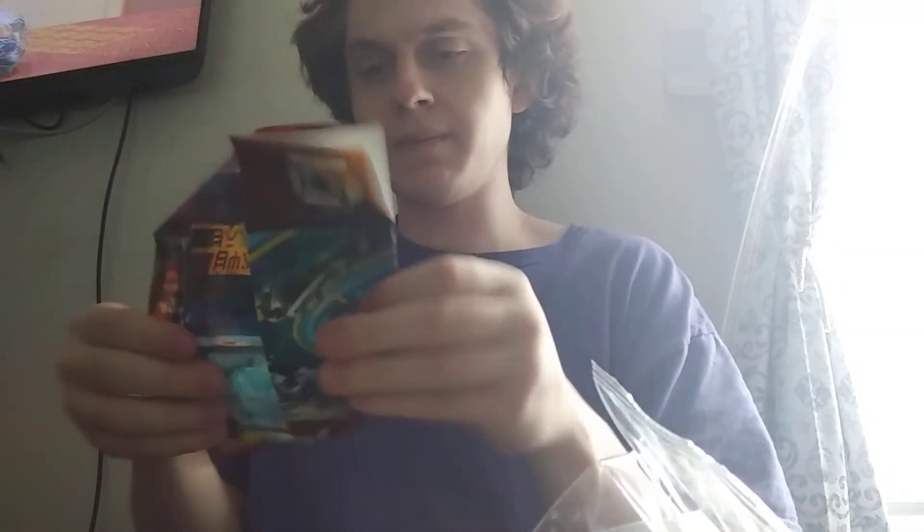Alright, let's take a look. Okay, so this is just the catalog. And here we have our instructions.